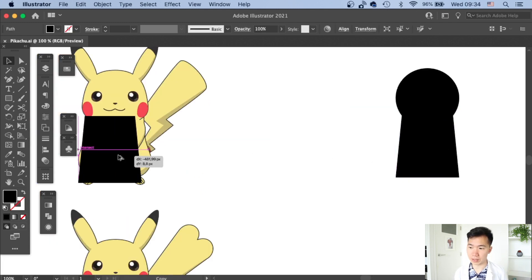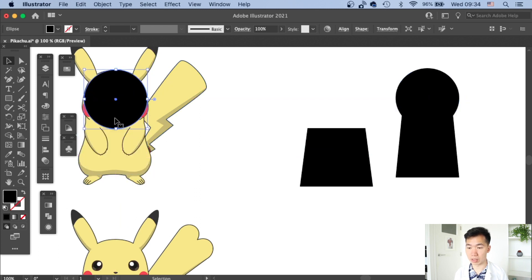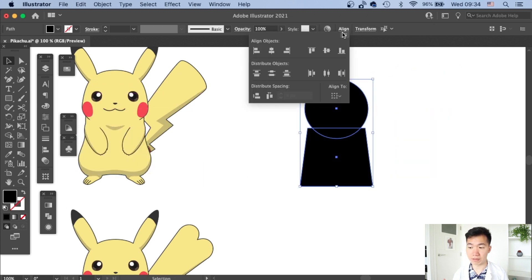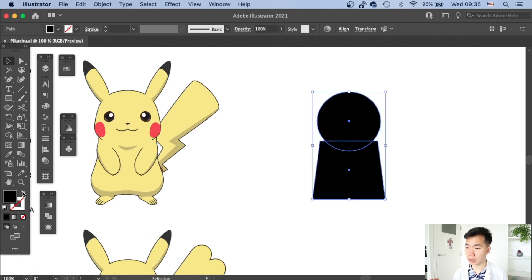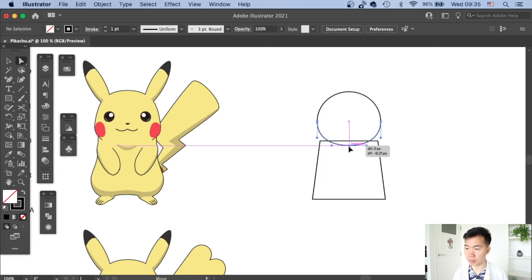That will be where the Pikachu's thighs are. I'm quickly checking if the overall shape is around the same width of the Pikachu — it's a little bit fatter, so I need to make the body a little bit wider. I'll adjust the bottom anchor point of the circle and move it a little bit upward.